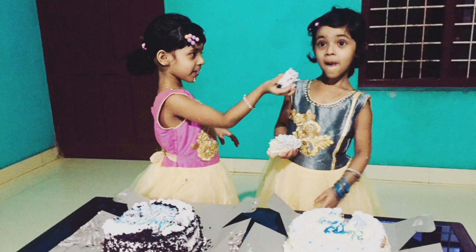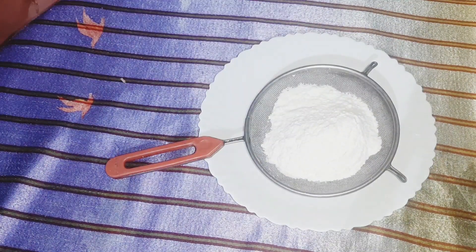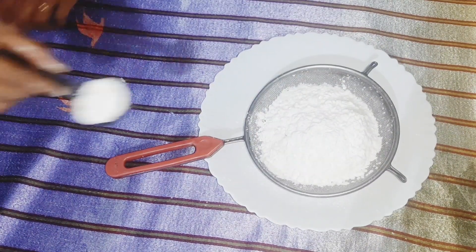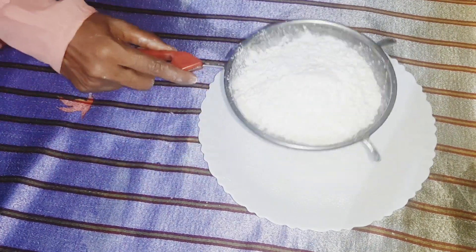I am going to add 1 cup of maida, 1 cup of corn flour, 1 tablespoon of baking powder, and 1 pinch of salt. I am going to mix it.